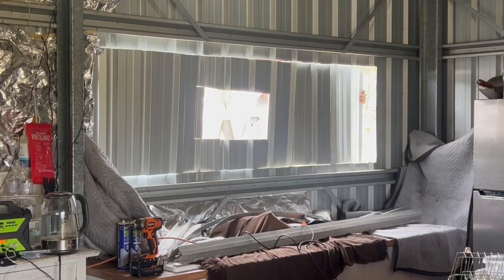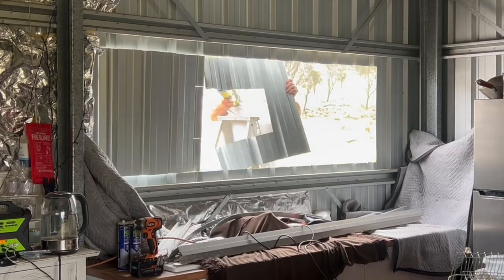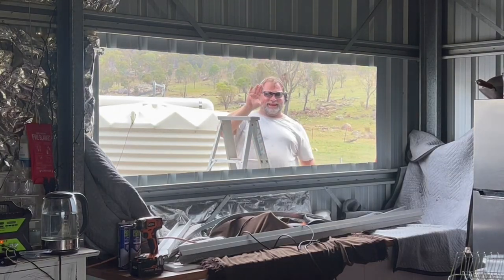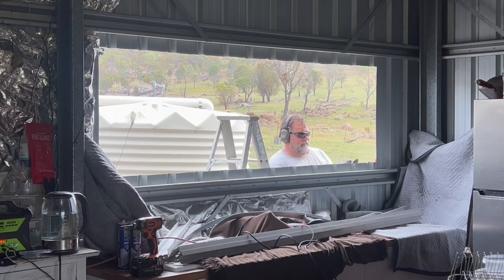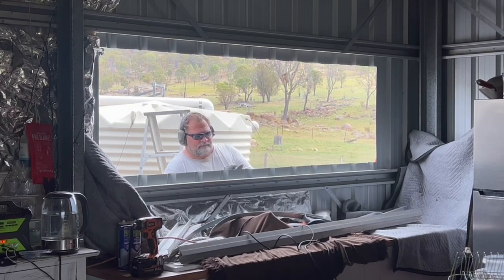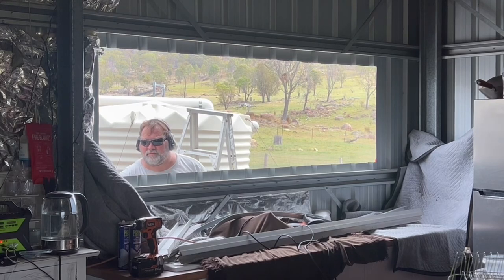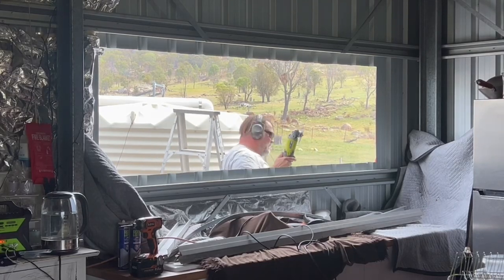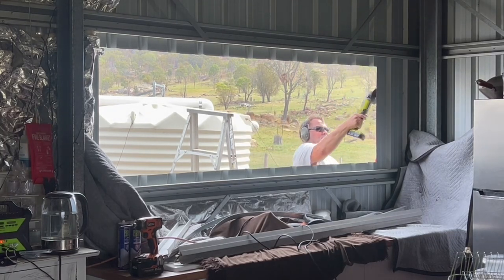And now for the unveiling. As the scorching summer sun blazes overhead, this decision to put in this large window has transformed the confines of this space. It would invite the outdoors in, turning our shelter into a haven — a haven with a view. A moment of transformation unfolds as the window takes its place in the wall. With a flood of light spilling into the once-dim space, it reveals a beauty that lies just beyond the walls. The window welcomes the cool breeze, carrying with it the sweet fragrance of eucalypts and the distant promise of rain.